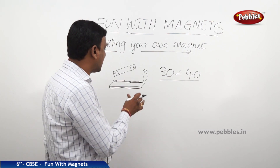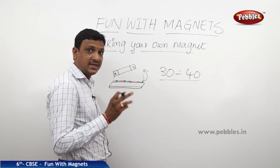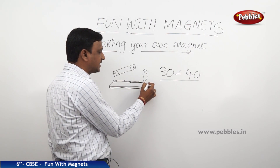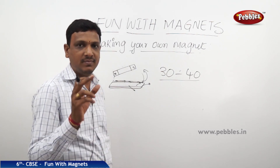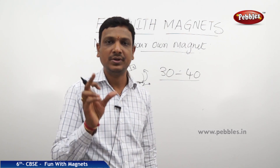Use the same pole and the same direction for 30 to 40 times. If you repeat the process, you will find this iron strip has turned into a magnet. You can test it — put some metal pins and they will be attracted to it. It is confirmed that you made the iron bar into a magnet.